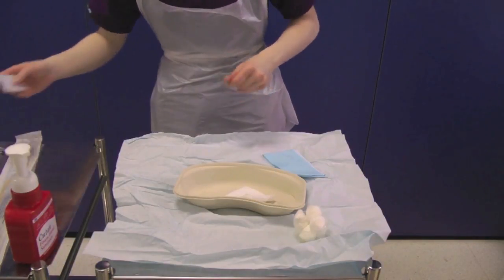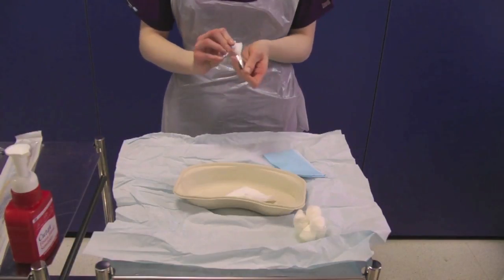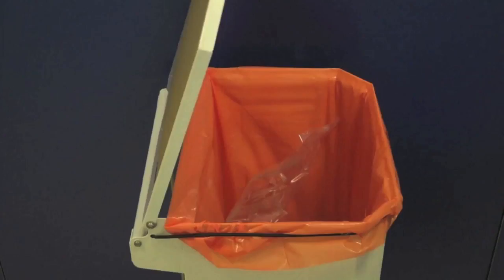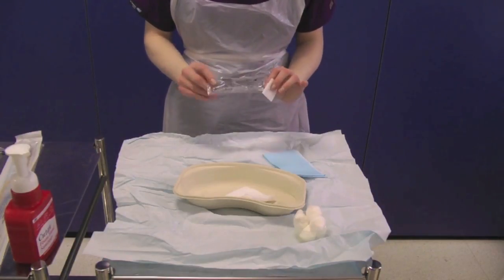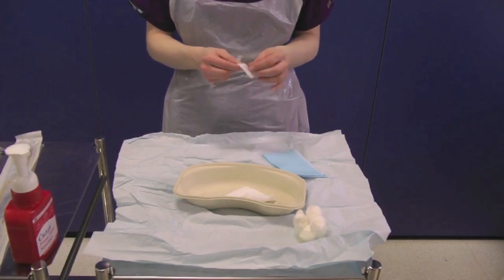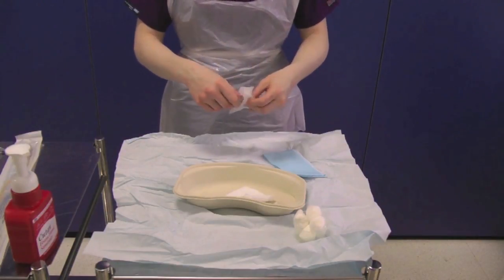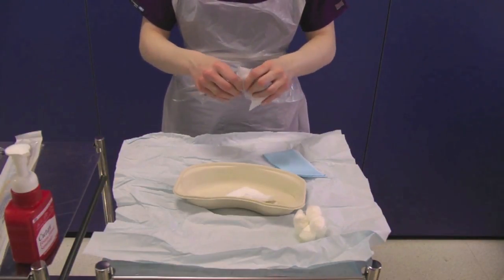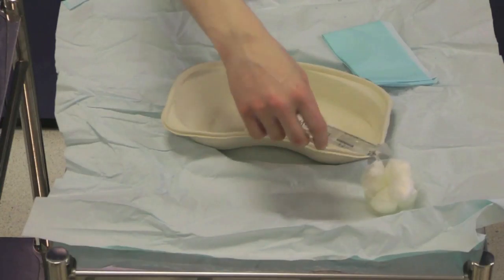Take your first chlorhexidine wipe and check that it is in date. Also check the expiry date of the saline sachet. Clean the top of the normal saline packet and open, pouring the saline into the pot. Repeat this process for the second saline packet.